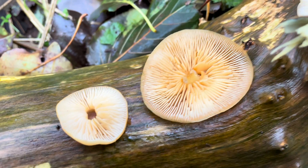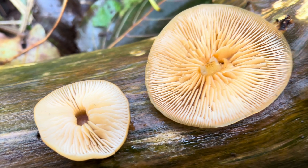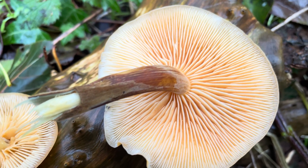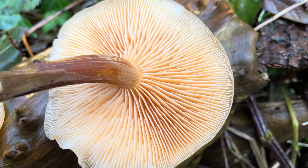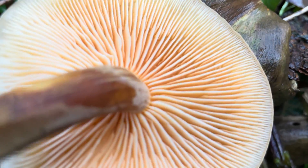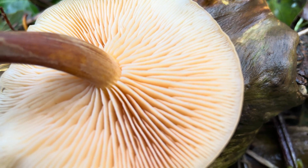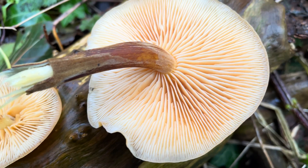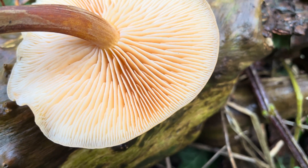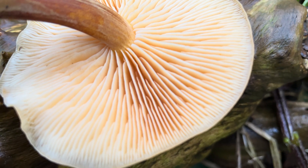The gills on very young velvet shanks are off-white; as they mature they'll go a pale yellow. The gills are adnexed, which means they are attached to the stem but very narrowly. The gills are not crowded and you get gills of different lengths — some will reach all the way to the stem and others will not.